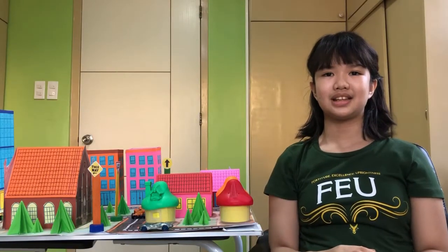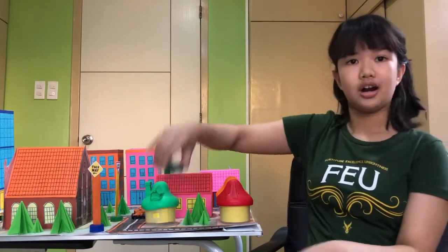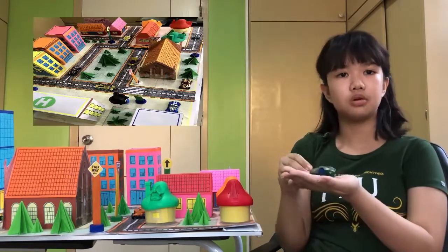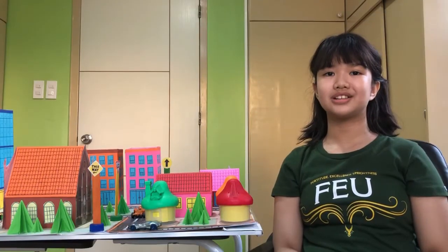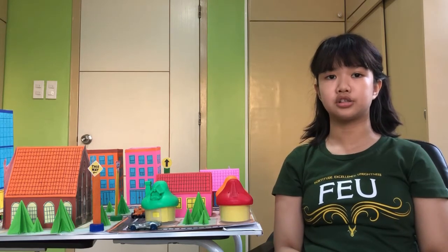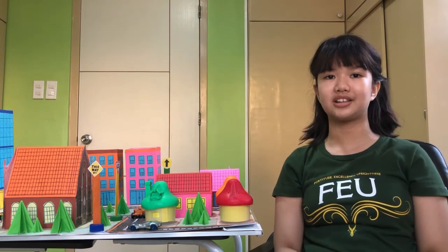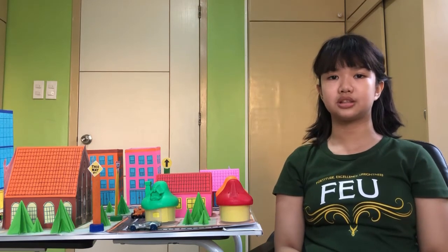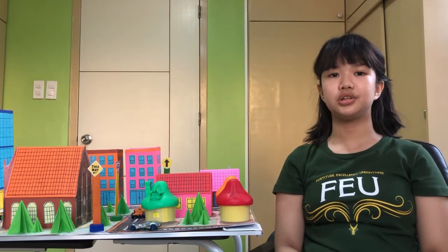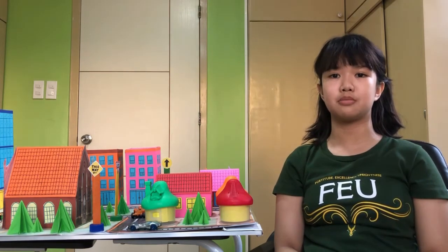That's all in my geometric city. By the way, I also added here my old toys, like my toy car, to roam around the city road. Of course, Lucy and Snoopy will be crossing the pedestrian lane. Well, you can rearrange all these structures. If you want to have a new look for your geometric city, later on I will add additional features to my DIY toy, and I will let you visit my geometric city soon. I will definitely play this with Raya, my younger cousin. Try to do your own geometric city. That's all for now. Thank you for listening. I hope you like my geometric city.